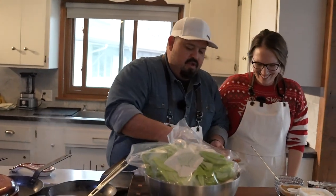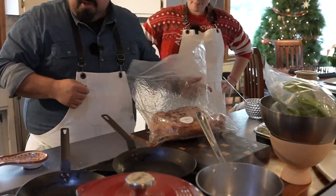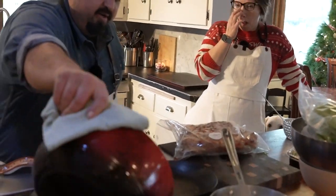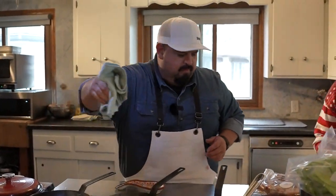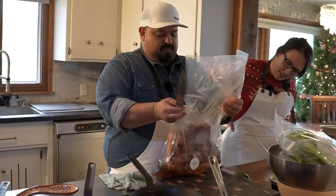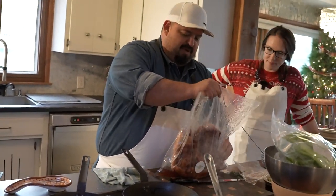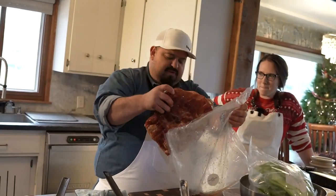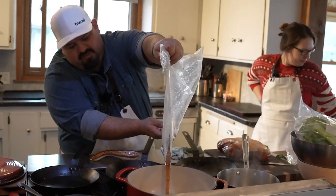First things first, we have this wonderful Ron Burgundy ham. We're going to cut it out of the bag and put it into our pot. I have a big Le Creuset on right now with a little bit of water in it — just enough to coat the bottom. We're going to cut this bad boy in half because it is quite large. It's a whole ham — a carving ham coming off the quadricep of the pig. This is actually my favorite type of ham and my favorite kind of cut.